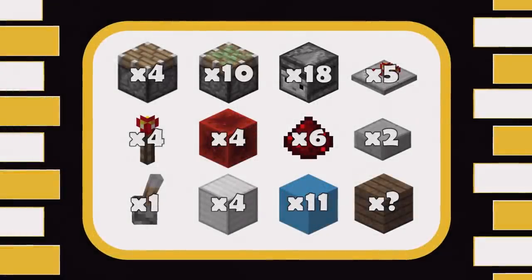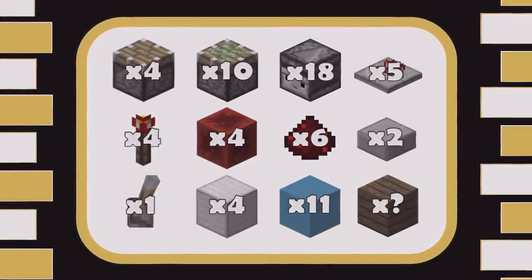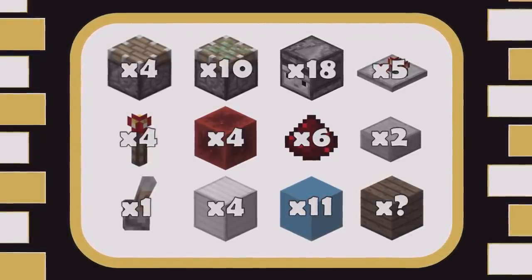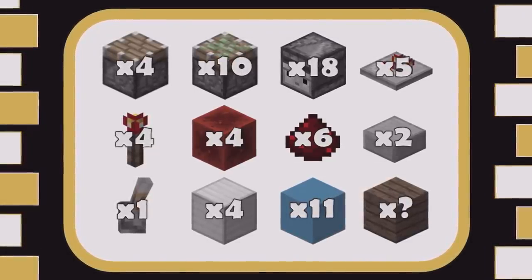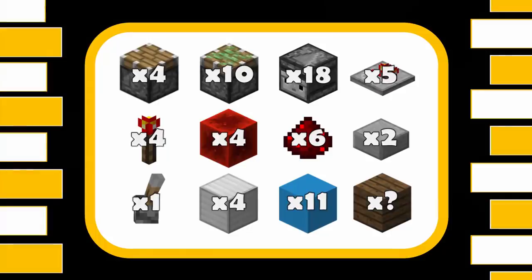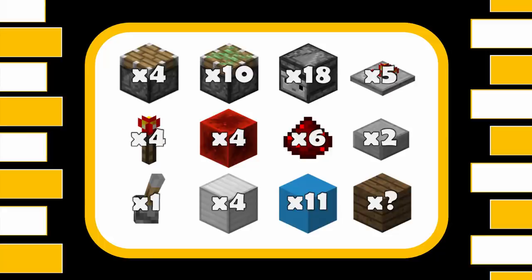I feel like the last few lists have been just a little bit fast so let's slow it down and play some nice music. Okay so for this amazing build you're going to need: four regular pistons, ten sticky pistons, eighteen observers, five redstone repeaters, five redstone torches, four redstone blocks, six redstone dust, two slabs, one lever, four blocks for the door itself, eleven blocks for the frame, and however many blocks you need for decoration.